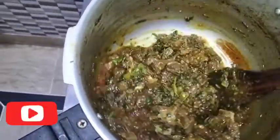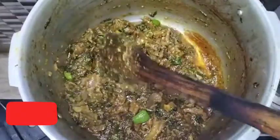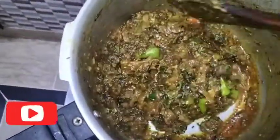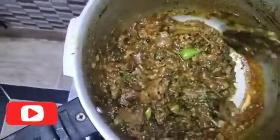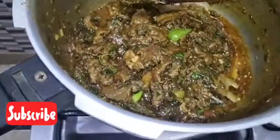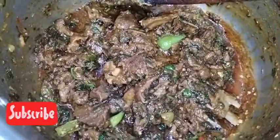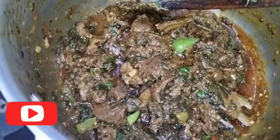If you enjoyed this, please like, comment and subscribe. Please tell us in the comments. You can see it is very tasty, very delicious — you can see it in the same way.